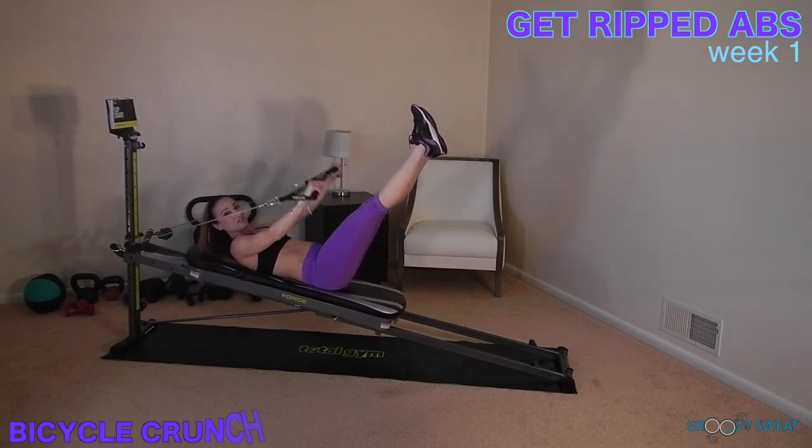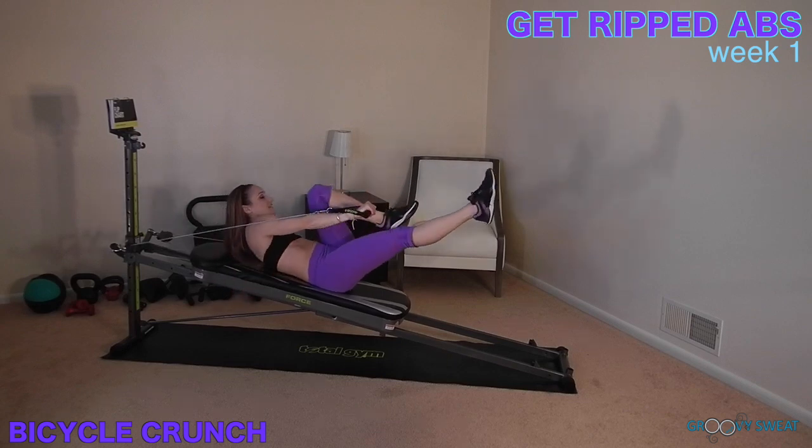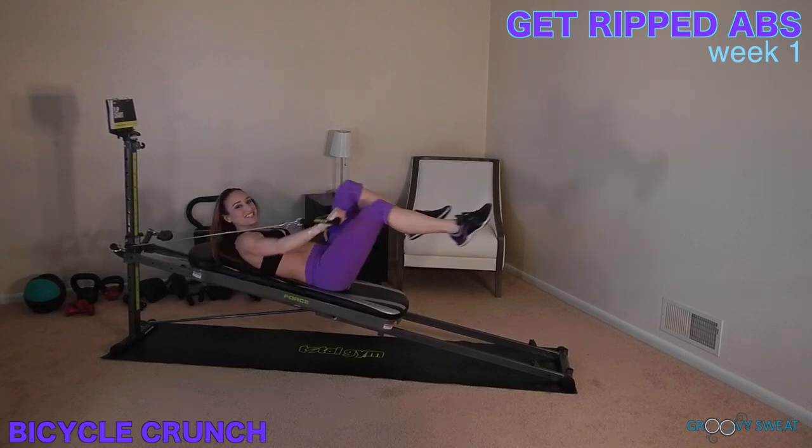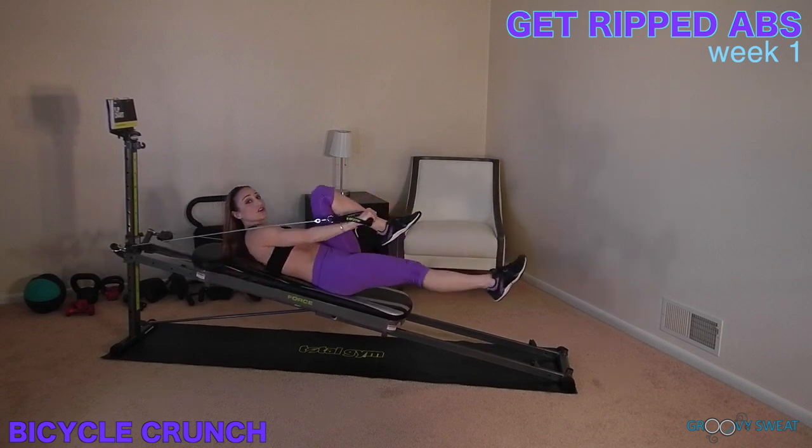Next, you will go into bicycle crunch. Begin to bicycle the legs and let the arms follow to the opposite side. Keep your chest lifted at all times. The lower the legs, the harder the challenge.